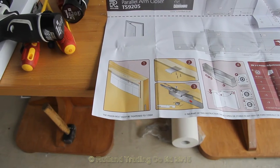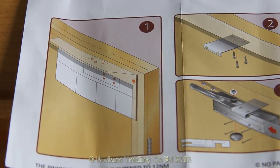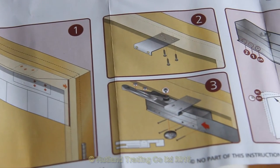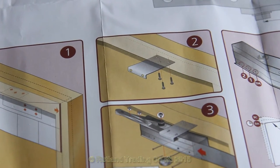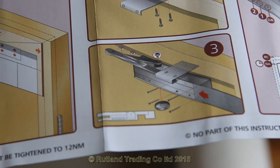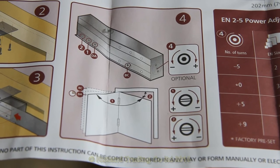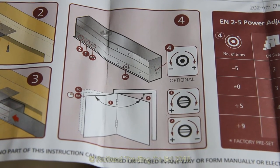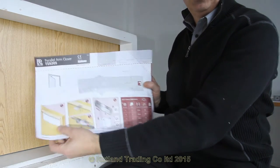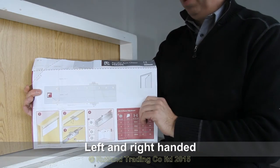Following the simple instructions on the paper: instruction one is to fix the paper on the door, two is to fix the parallel arm bracket, three is to fix the body and then connect the arm together. The fourth part simply indicates how and where to alter the valves. You'll notice the fitting instructions are double-handed — left and right.